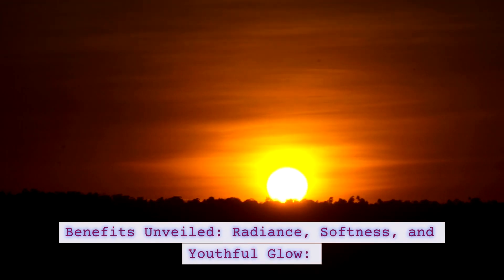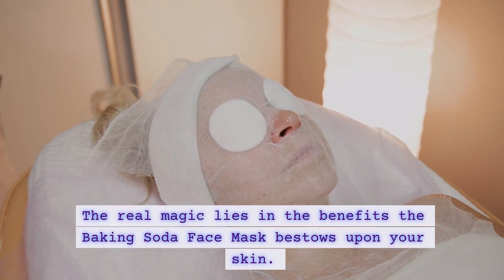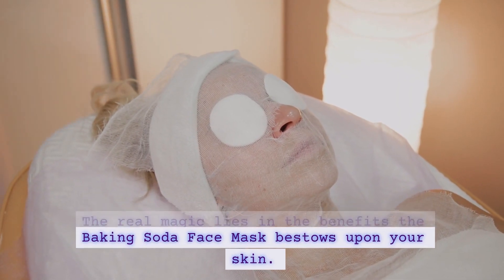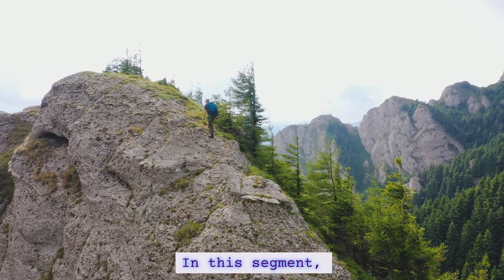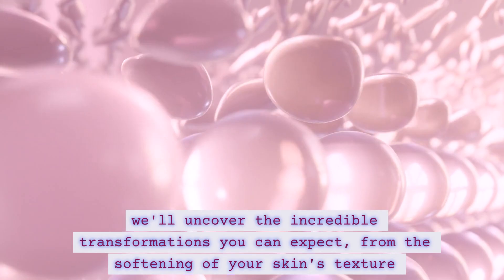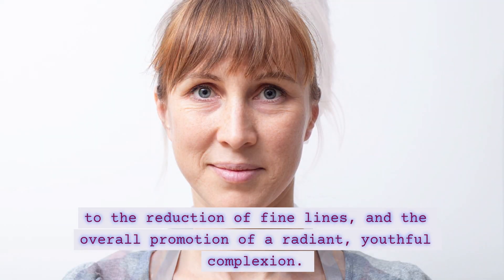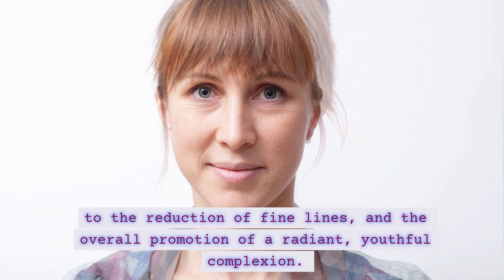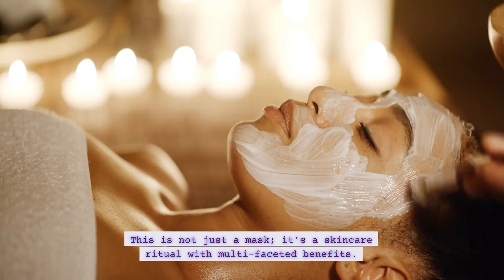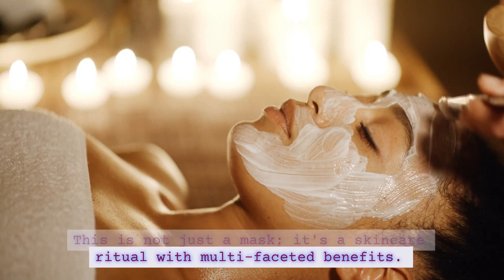The real magic lies in the benefits the baking soda face mask bestows upon your skin. In this segment, we'll uncover the incredible transformations you can expect — from the softening of your skin's texture to the reduction of fine lines and the overall promotion of a radiant, youthful complexion. This is not just a mask; it's a skincare ritual with multifaceted benefits.